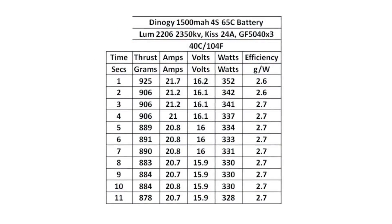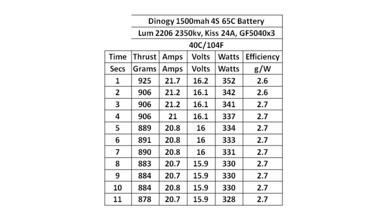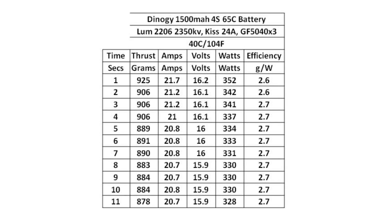Here are the results from the first test at 40 degrees Celsius. Pause here if you like, or wait till the end and we'll compare them all.